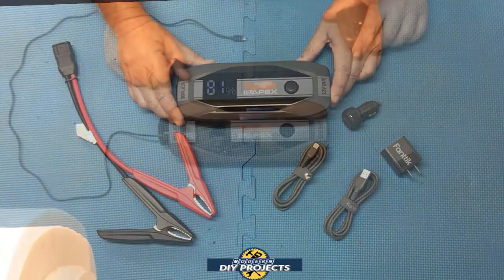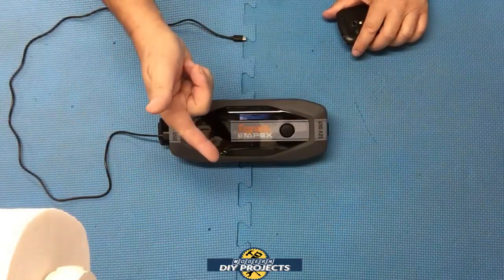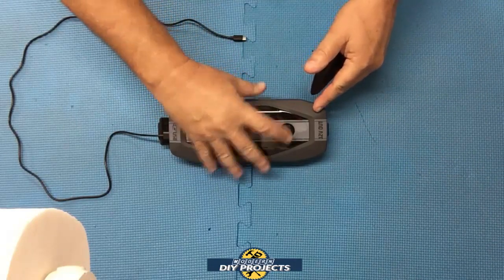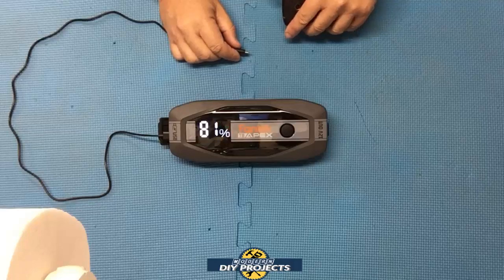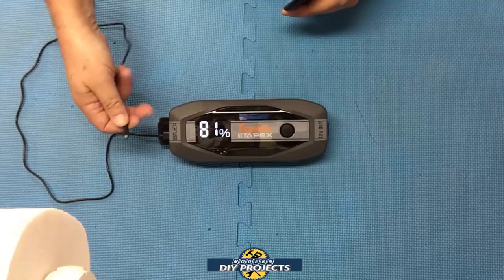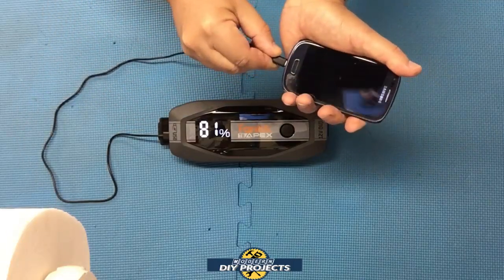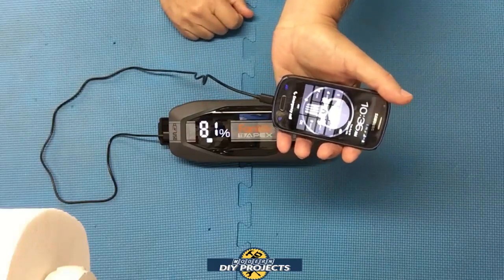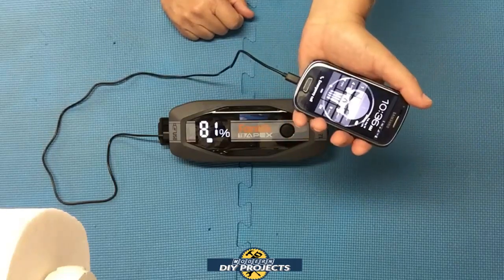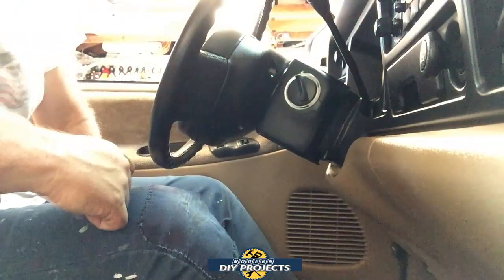Before fully charging and doing any jump-starting, let's see how it charges peripherals. I have my phone here — it uses old-fashioned micro USB — so I'll hook it up to the USB-A port. I turn on the unit, plug it in, and there you go — it starts charging right away with no problem, even for an older phone.